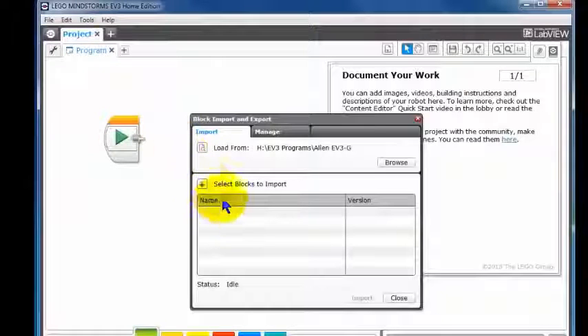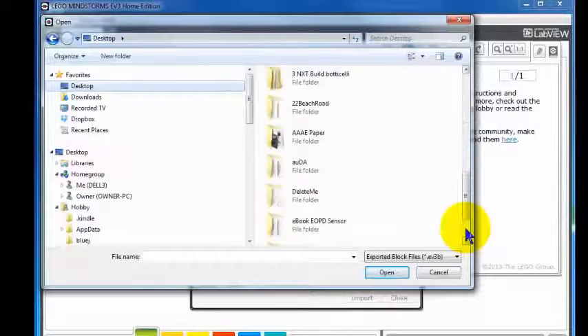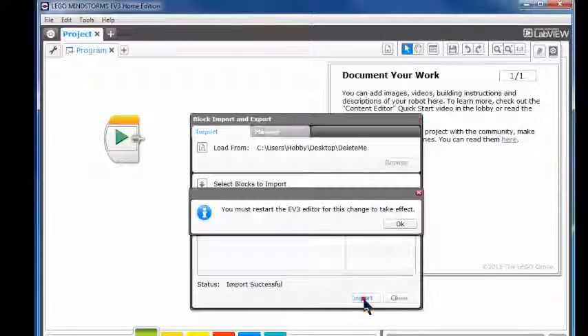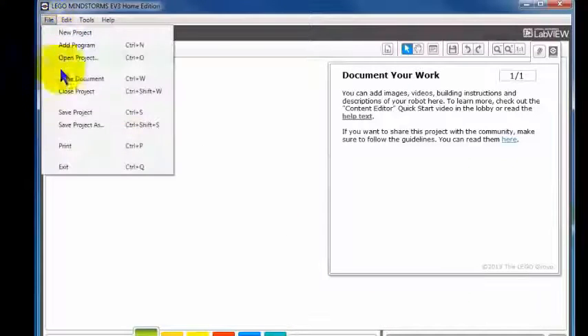Left-click on that and we have to find it first of all. We browse — we'll go to Desktop, we'll go down to Delete Me. And here we have the Ultrasonic EV3B for EV3 block. We'll click that — this is the one we want listed here. Version 1.0. Version 2s are usually more reliable than Version 1s, but we'll import it anyway. You must restart the EV3 editor for this change to take effect. That's OK. We'll close that down — left-click on File and Exit, we'll close down the editor.